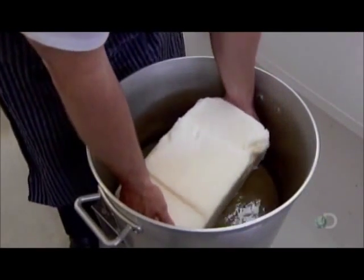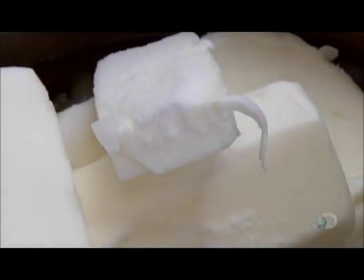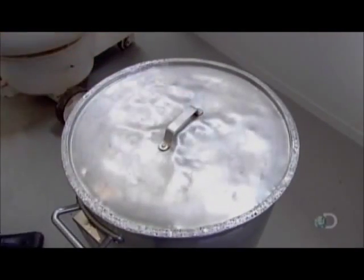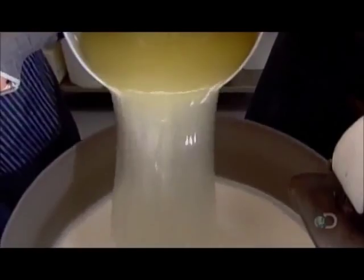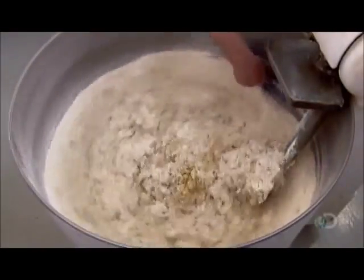Workers put lard into a pot of cold water, sprinkle with sea salt, then bring the water to a fast boil, dissolving the lard. They add this hot mixture to the flour and blend for a few minutes until the ingredients form a medium soft golden dough.